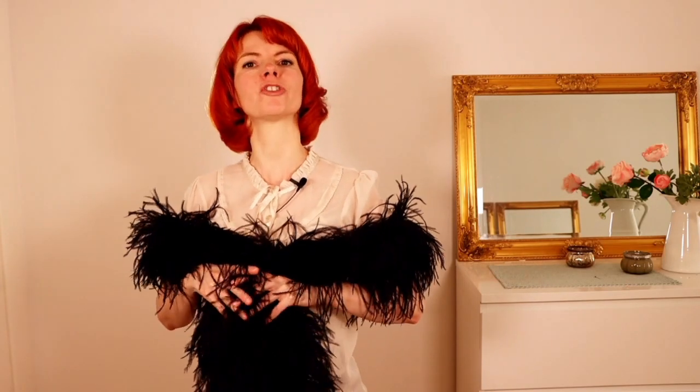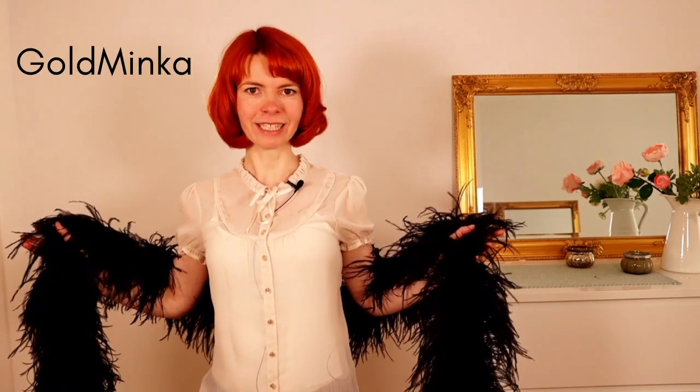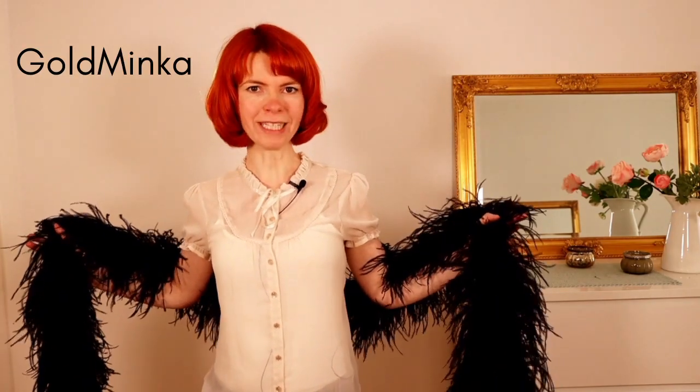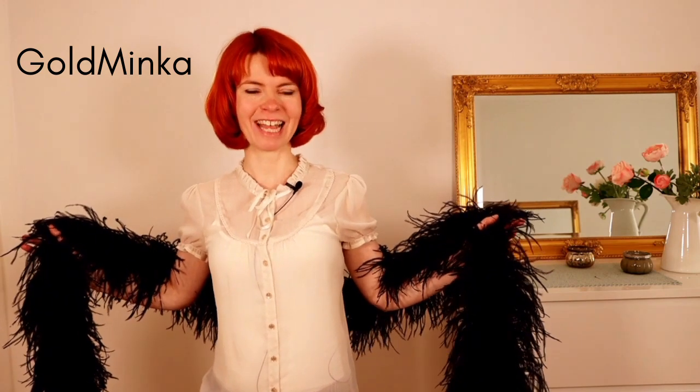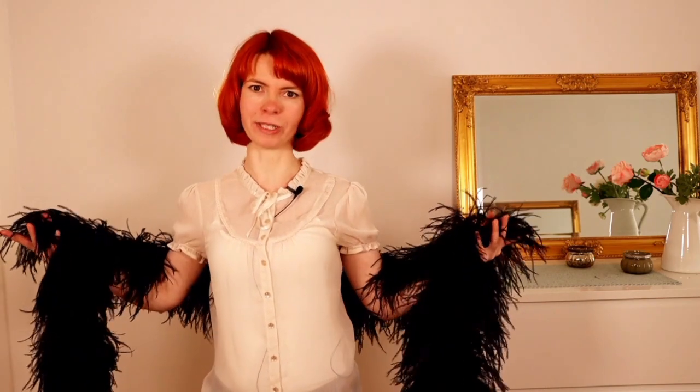In this video I'm going to show you a funny fluffy Featherboa sequence. My name is Goldminker. I'm a burlesque performer and a burlesque teacher. Here on my YouTube channel you will get burlesque dancing tutorials.